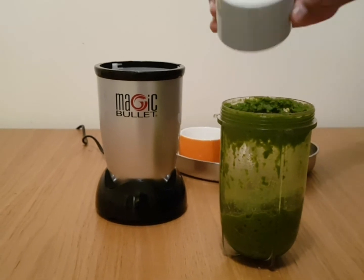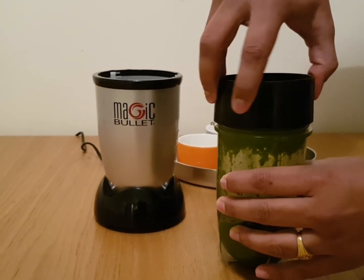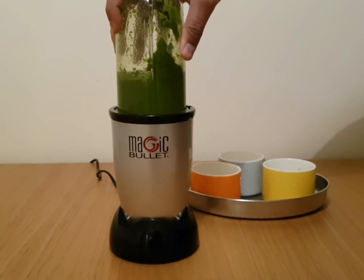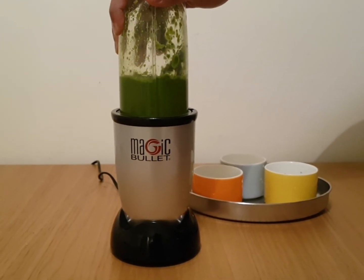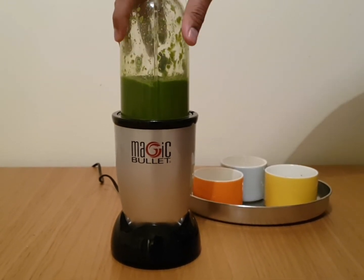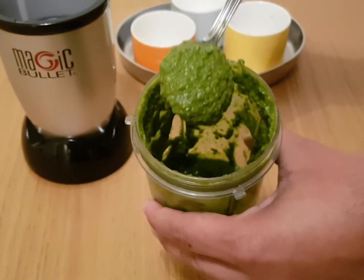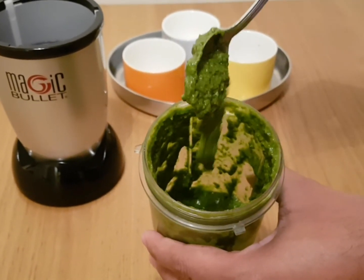Add the remaining water and blend again. This is the consistency we are looking for. This chutney can be stored in the fridge for over a week.